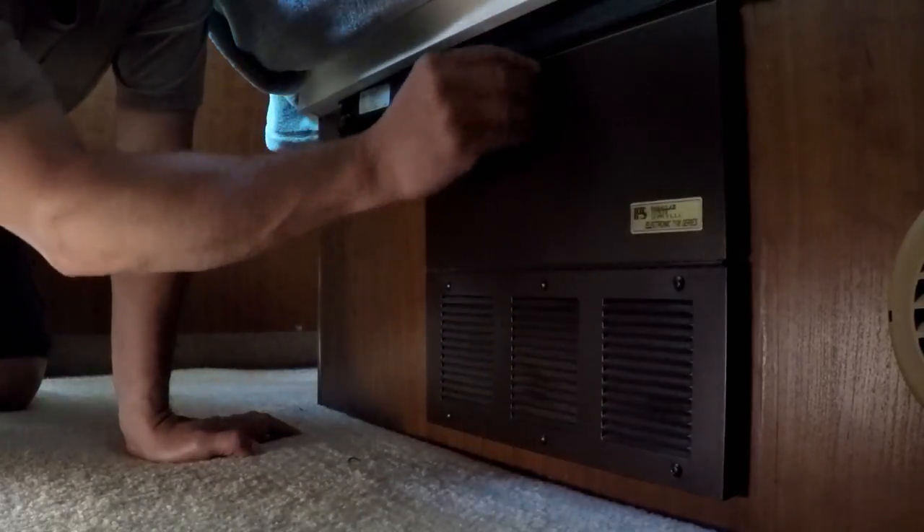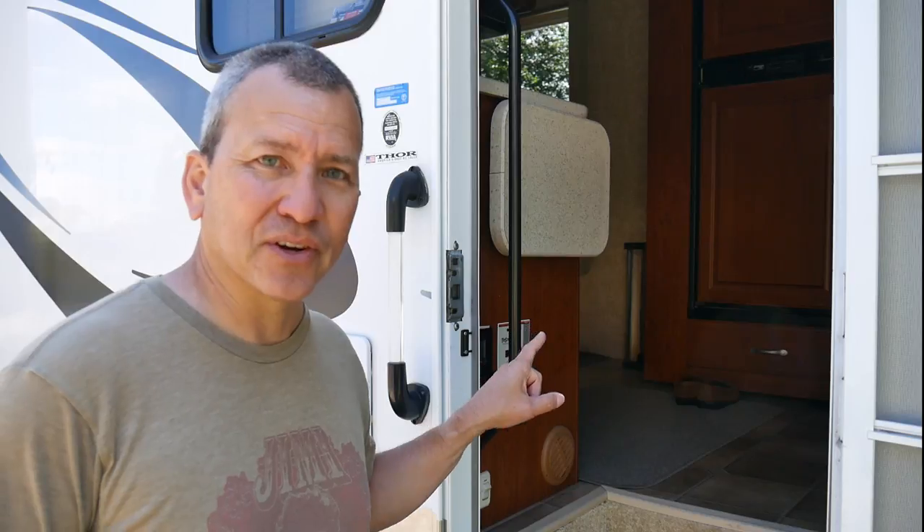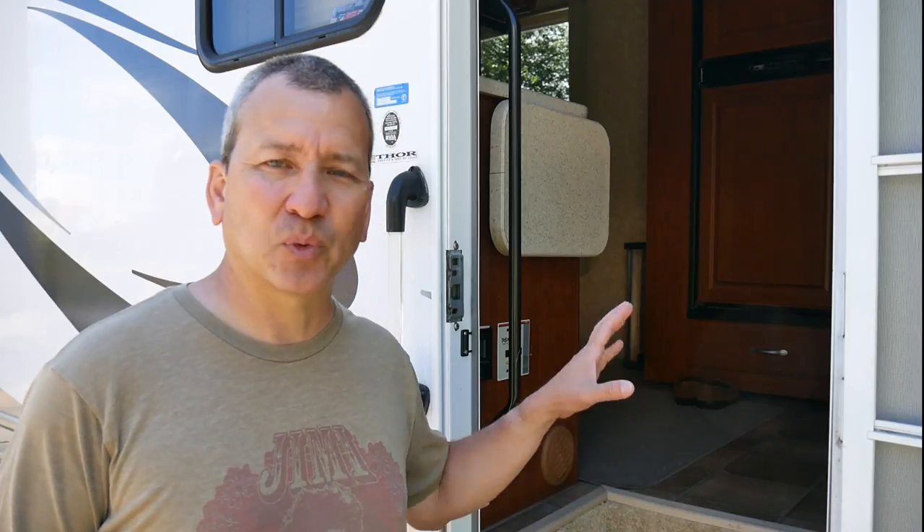I have to remember to go and disable or shut off the converter charger unit in my RV, which is in charge of charging my batteries — I don't want that running while I'm on inverter power. So I have to find the power panel and shut off that breaker first. Only when that's done can I actually turn on my inverter. My project is to simplify this and make the process automatic.